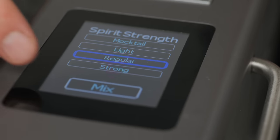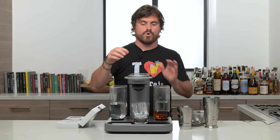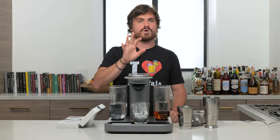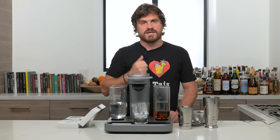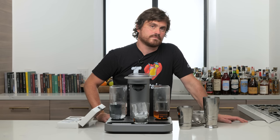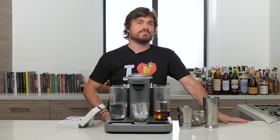Then it asks about spirit strength. You can choose mocktail — which will pour just what's in the pod plus water, which is kind of cool. Or you choose light, regular, or strong. This gives people the wrong idea of what to ask at a real bar, but for this machine it lets you control how much booze it uses. The mixer pod content is what it is; the machine adjusts the spirit amount.